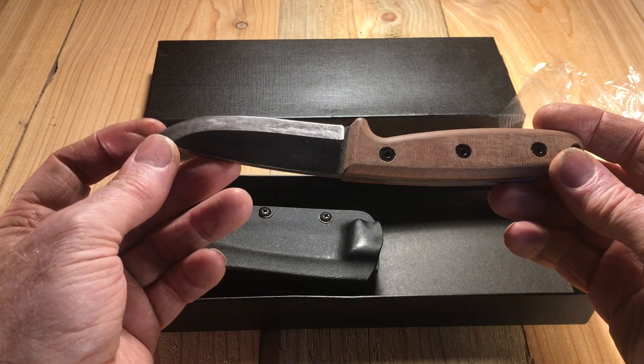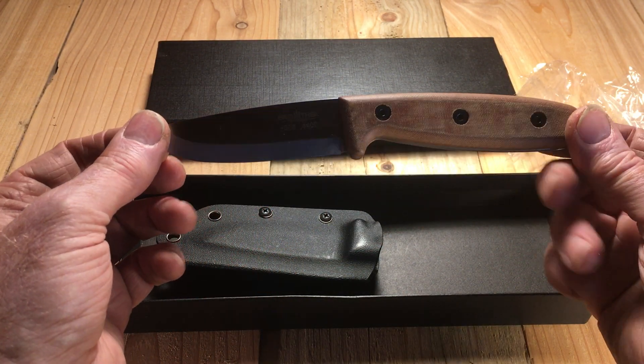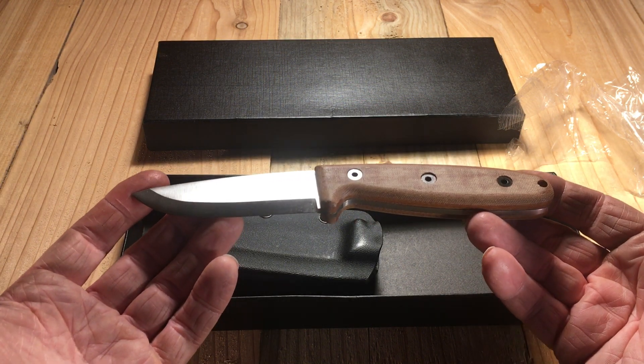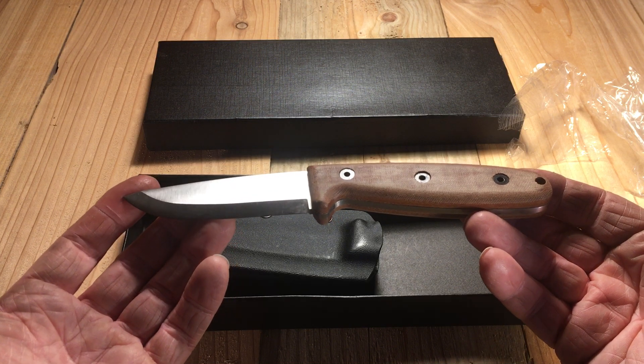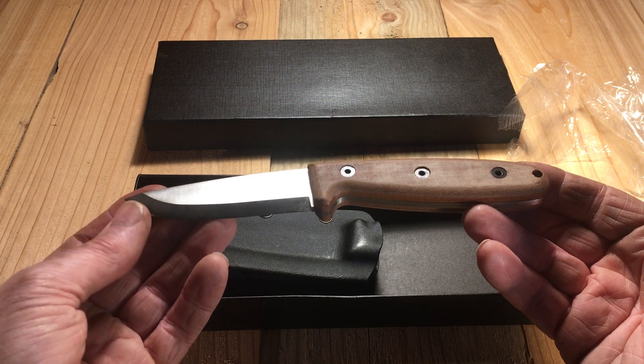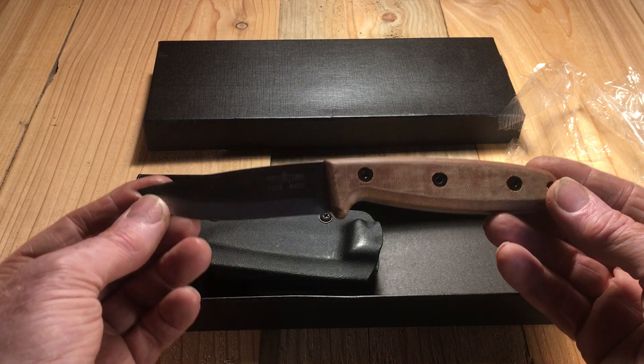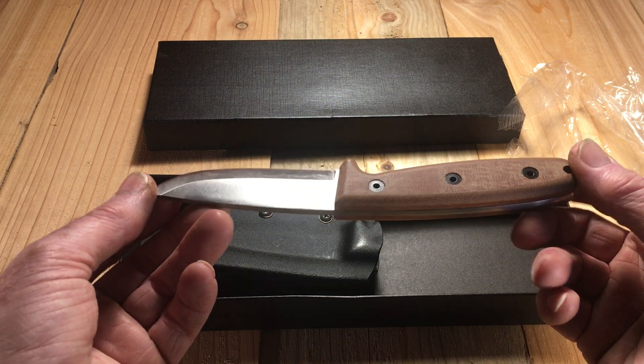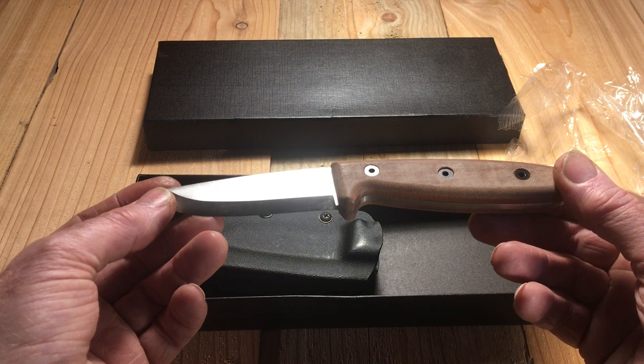I think the next thing to do is to put this through its paces with a tri-stick and maybe a couple of other projects. And then I guess I'm going to have to wear it for a while and see what I think of it. But my initial impression is this is a very solid, workable, working knife.